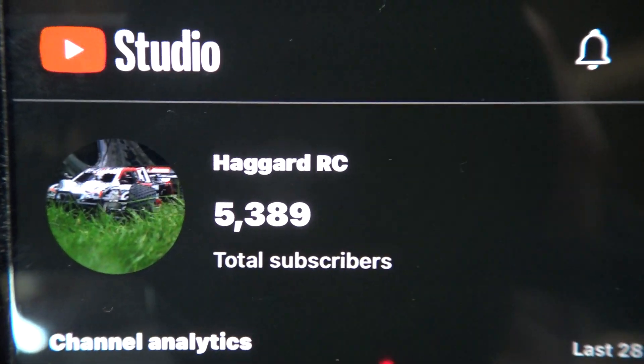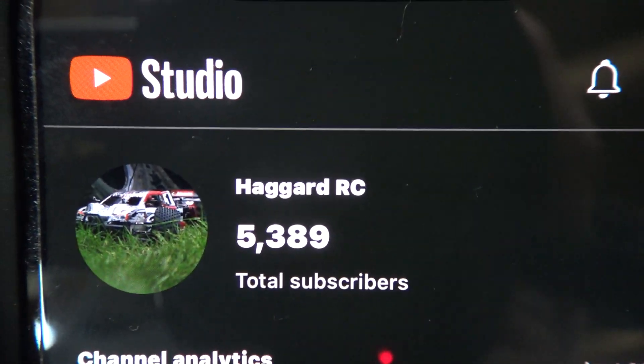Subscribers - there are 5,389 of you currently, thank you very much, that's incredible. Although probably not all 5,389 watch every video, I still appreciate every single one of you, especially the ones who come back regularly, watch all the videos, and comment as well. You're all great people and I'm glad you enjoy the content, because I enjoy making it. If you enjoy watching it as much as I enjoy making it, that is absolutely brilliant.